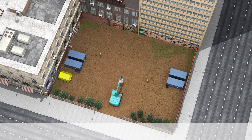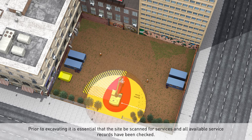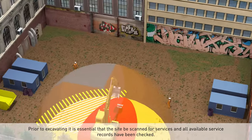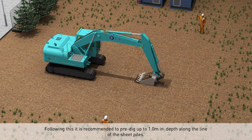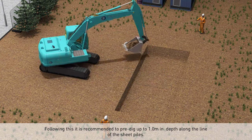On top of the sheets, prior to excavating, it is essential that the site be scanned for services and all available service records have been checked. Following this, it is recommended to pre-dig up to one meter in depth along the line of the sheet piles.